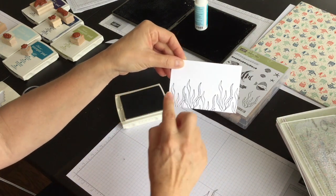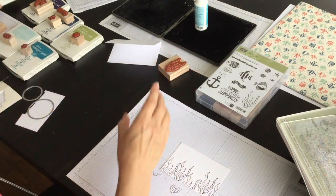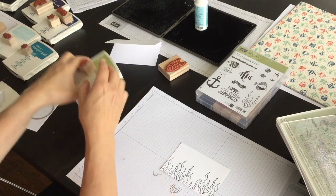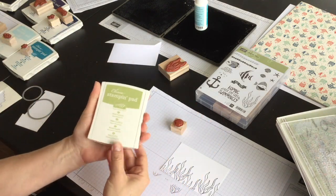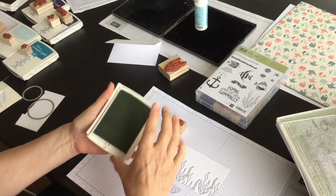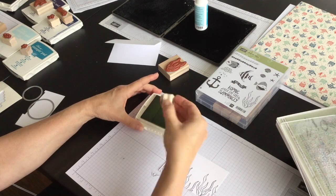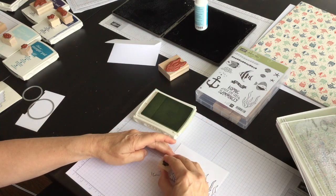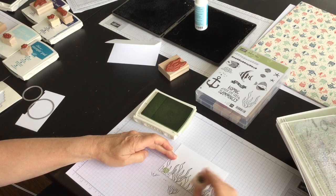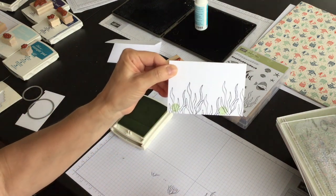So you're going to run that all across the bottom, and then the next thing I'm going to do is bring in one of the seashells. I have Pear Pizzazz ink and I'm going to ink up the seashell and stamp it twice like so.